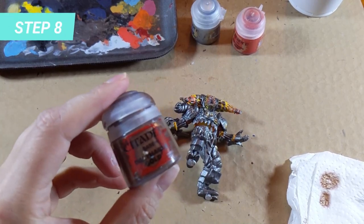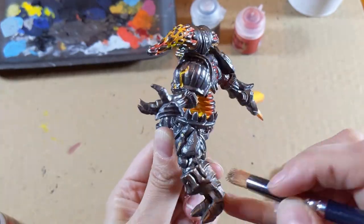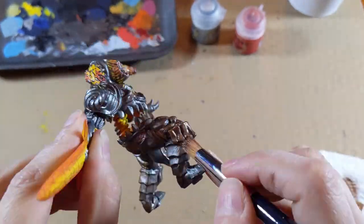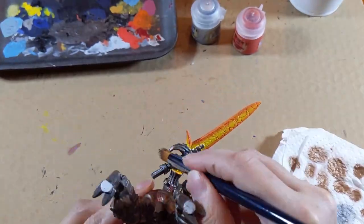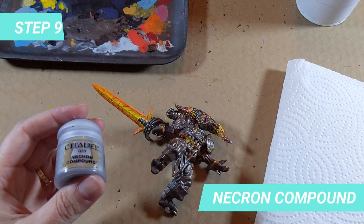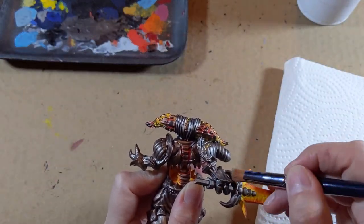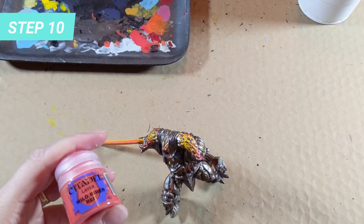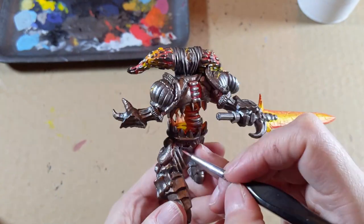I use a dry brush layer of Balthazar Gold to mimic the red reflections of the environment on the model. Balthazar Gold makes the Iron Warriors look warmer, like the environment the Smelter Demon is located in. I also use Necron Compound to create a different light reflection on selected parts. Finally, I use Wild Rider Red to paint the connections of the big rocks of the legs to make it look like lava is flowing.